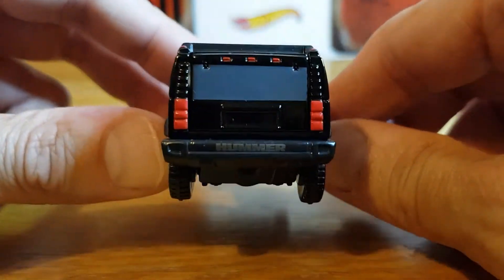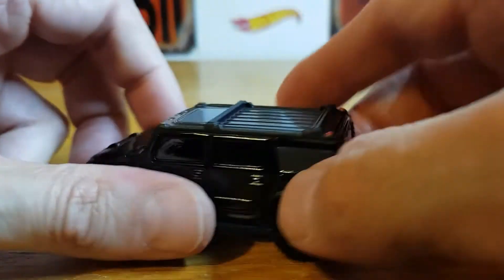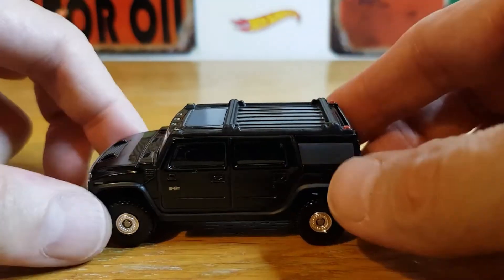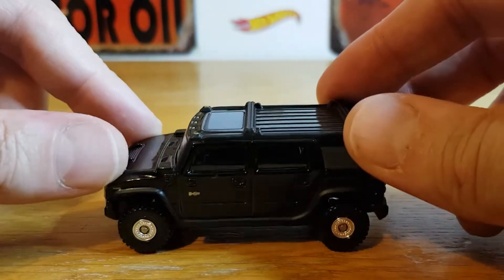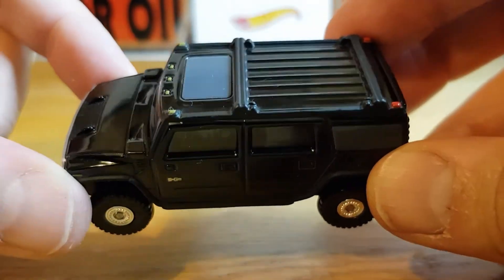The back's all painted detail as well — Hummer on the bumper. And being it's a basic, it has got suspension — it's actually got very good suspension, which is pretty cool. And you can see some interior detail going on in there too.